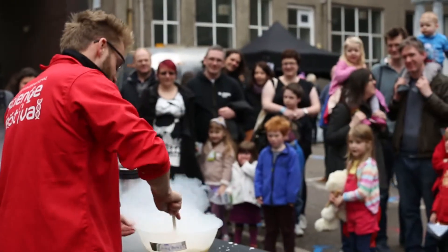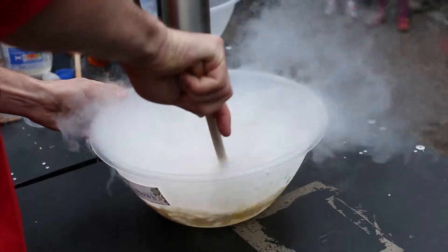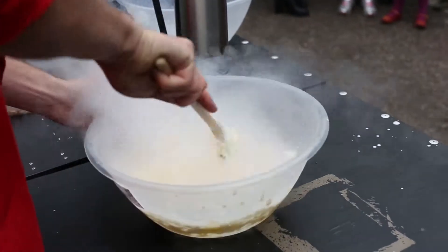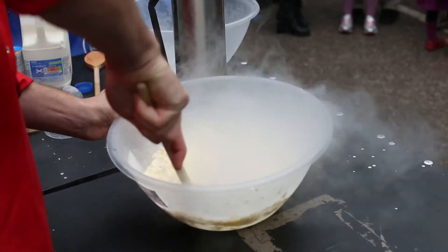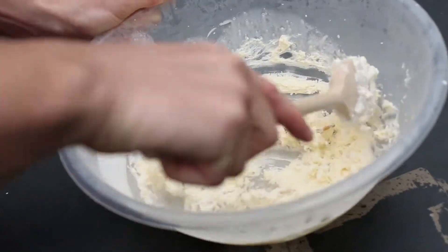Now the thing is, there's quite a lot of ice cream here and I don't think I'm going to be able to eat it all by myself. So, it's got milk, it's got cream, it's got sugar, honey, pecans and mealworms.